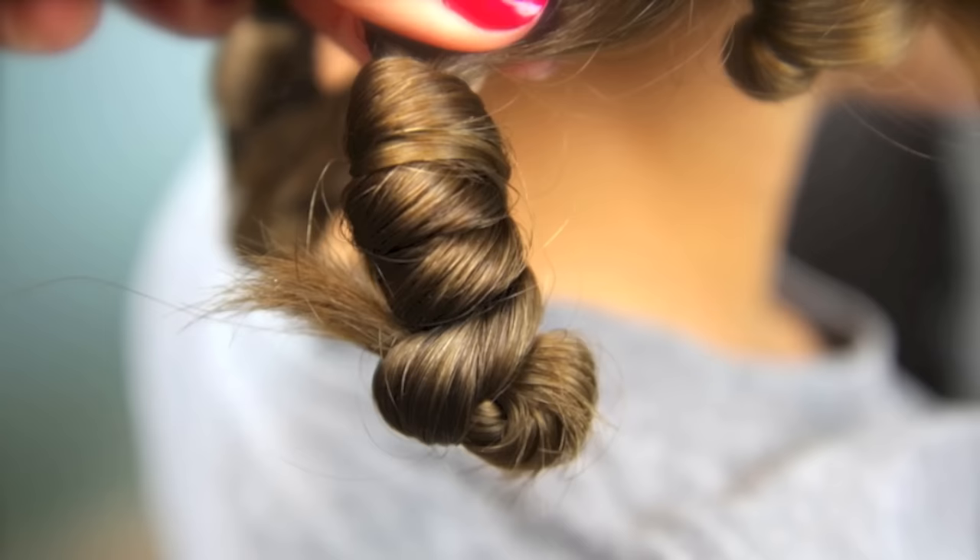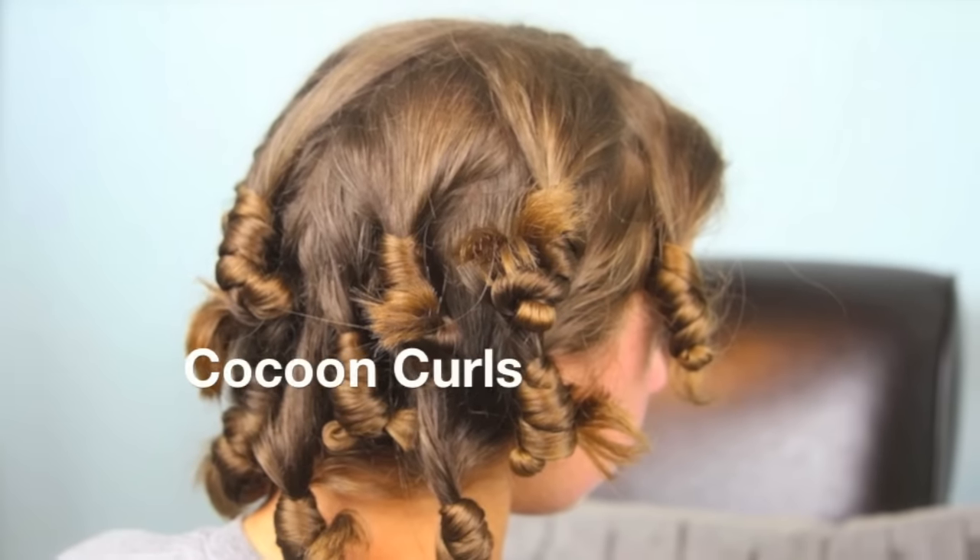Hey, everyone. I'm Mindy from Cute Girls Hairstyles. And tonight, because it's evening here, we are going to do a no heat curl tutorial called Cocoon Curls.